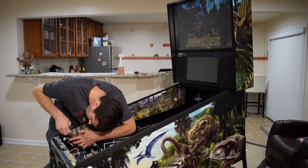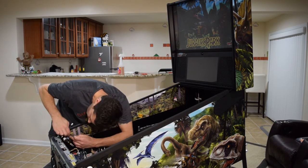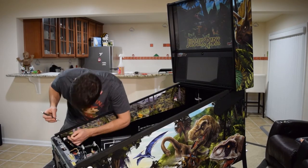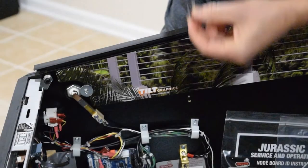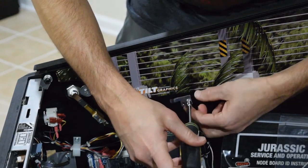Use an X-Acto knife again to cut out the art blade around the washer installed in the cabinet. Don't forget to use a paper towel to wipe down the graphics. If you had to remove a playfield centering bracket, be sure to reinstall it at this time.